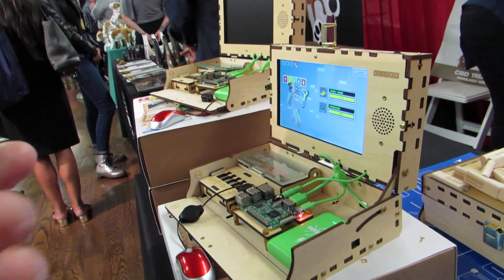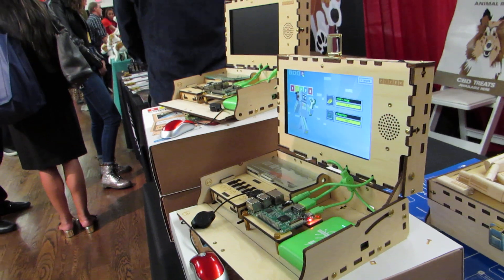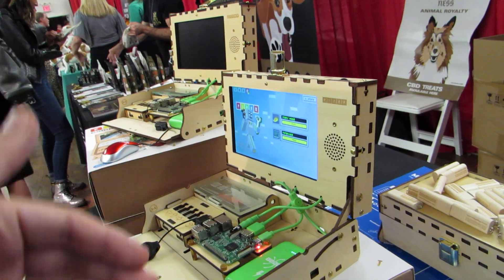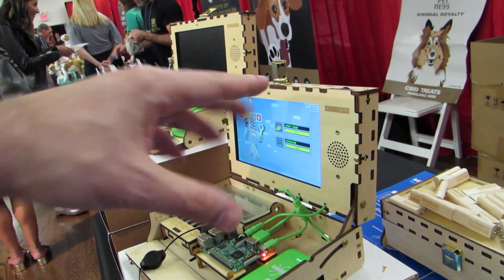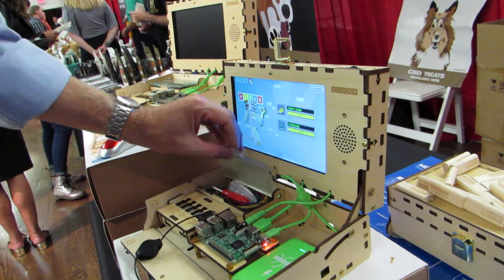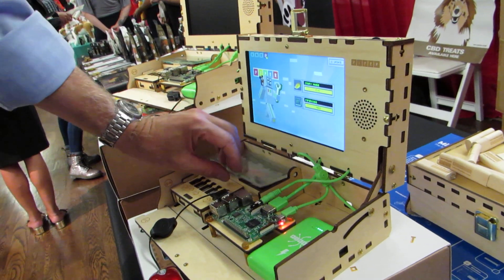So the screen's larger. It makes it feel a little bit more like a laptop. And the original version was 7-inch, 800 by 480. What's the resolution here? This is a 1024 screen, so we've got some real pixels going here.